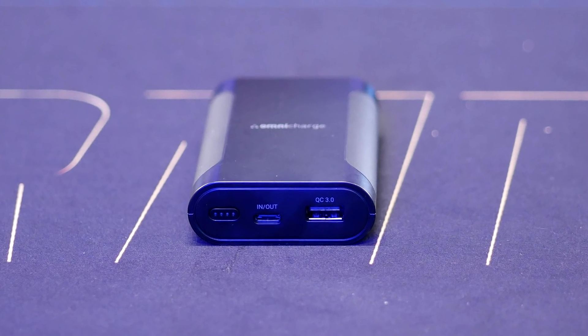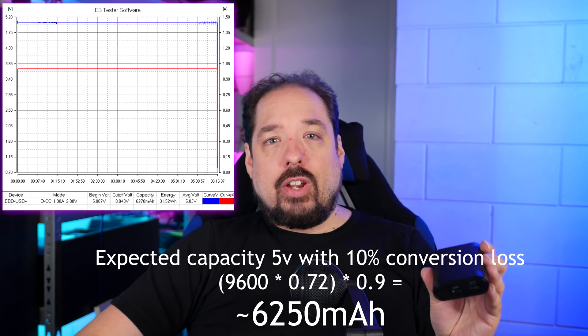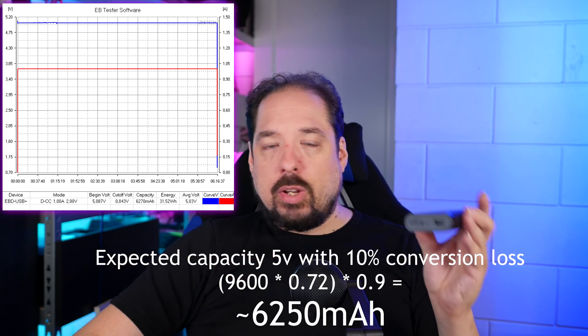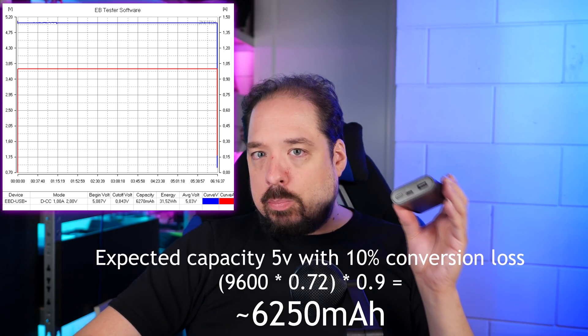So, this video is about power banks — let's get back to that. This is the 9,600 variant, and this one has some more features than the smaller one. Let's calculate the capacity — I won't bore you with the same math again. Using a 10% loss this time, this power bank should land between 6,200 and 6,300 mAh at 5 volts. And it got 6,220 — which is excellent. That also means this indeed has a better conversion rate, and 10% is rated among the best power banks you can buy.